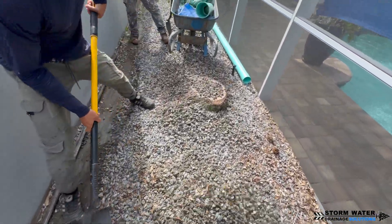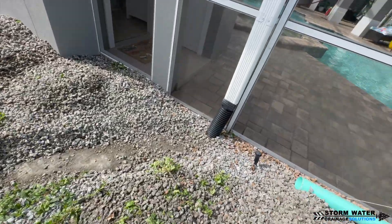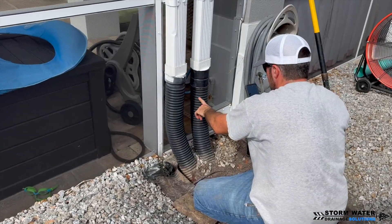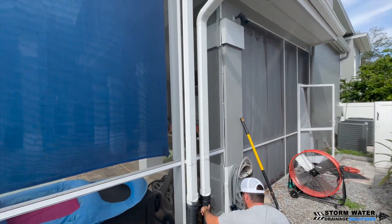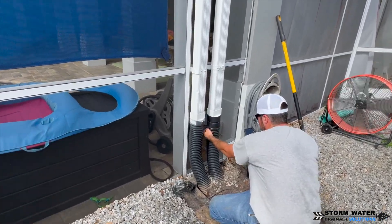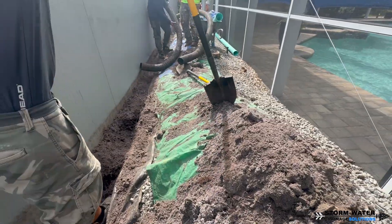We prefer working in stone over any other material — better than sod or astroturf, though astroturf is good too. Both astroturf and stone are a lot easier to put back, in my opinion. As you can see here, these connections are not proper — they used a couple of couplings and PVC downspout adapters to make the connections, and these were leaking terribly. The entire system was backing up because too much water is being forced into a four-inch line.